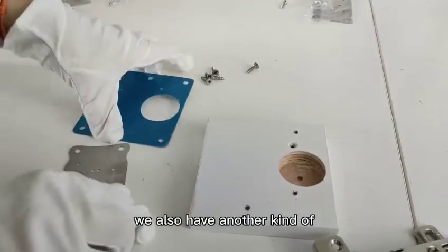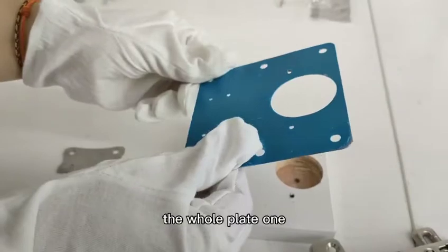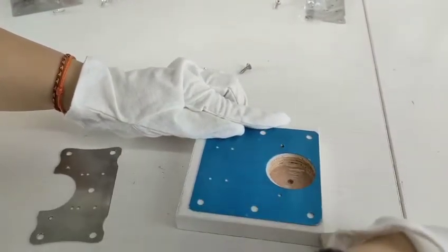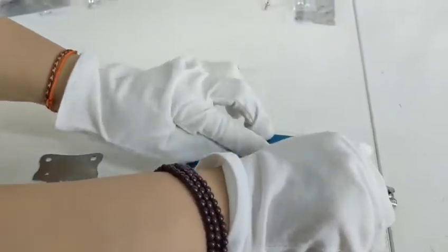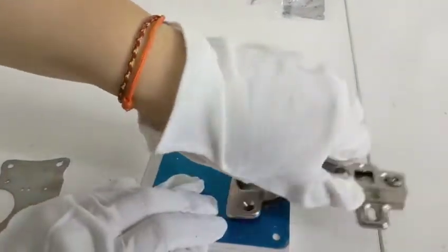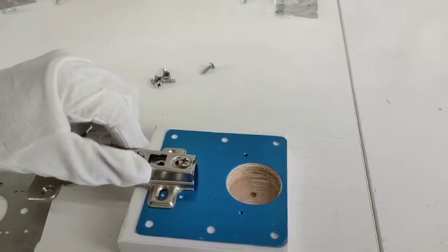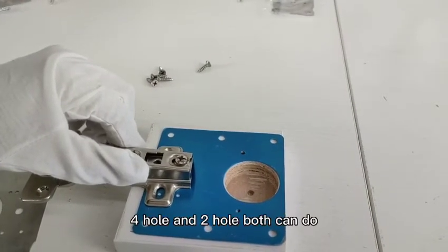We also have another kind of hole plate. You can put it here, and you can use here. Four hole and two hole — both can do.